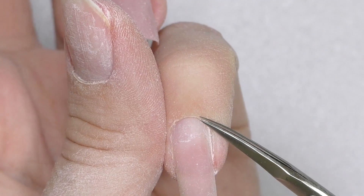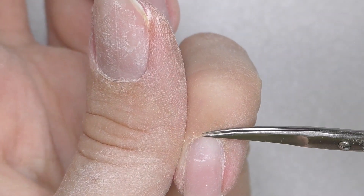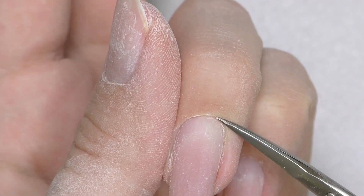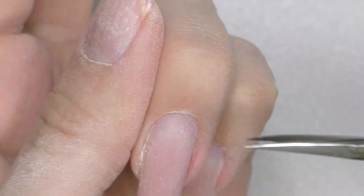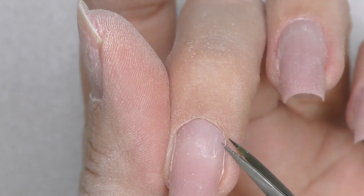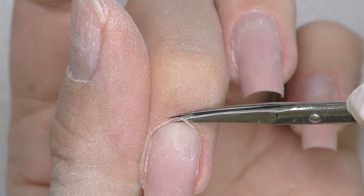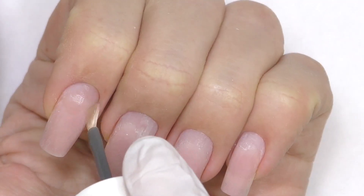After that, I'm going to trim the cuticles with scissors. Even though this part usually looks painful for most people, it should not be like that. If you or your client feels pain, that means you're probably touching the regular skin — we're supposed to cut off only the dead tissue. As I always say in my classes, it is always better to under-trim the cuticles rather than over-trim.